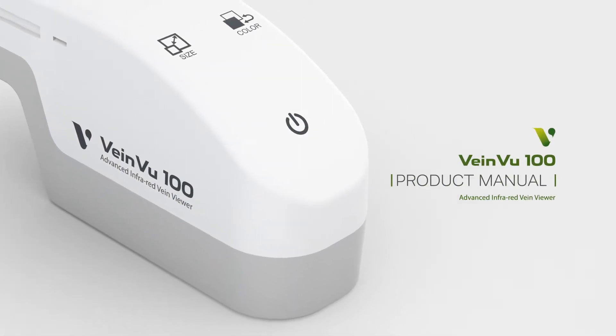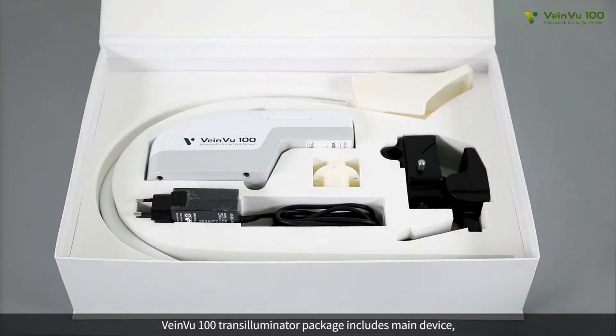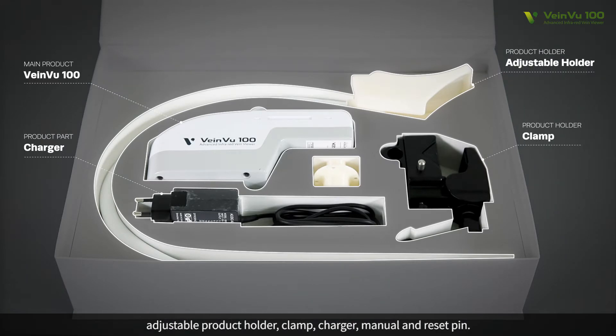Product Manual. VeinView 100 Transilluminator package includes the main device, adjustable product holder, clamp, charger, manual, and reset pin.